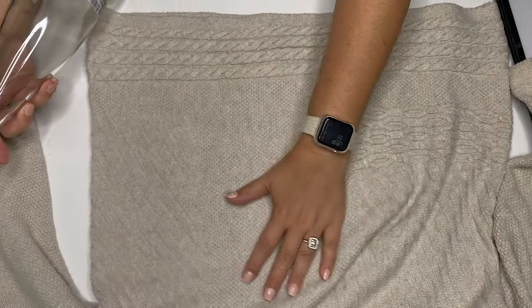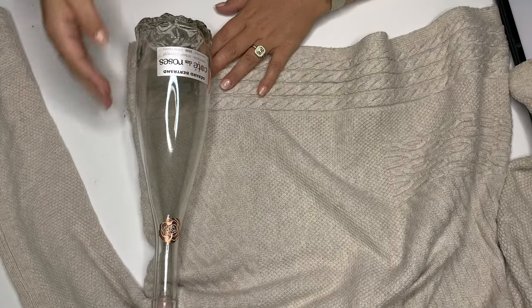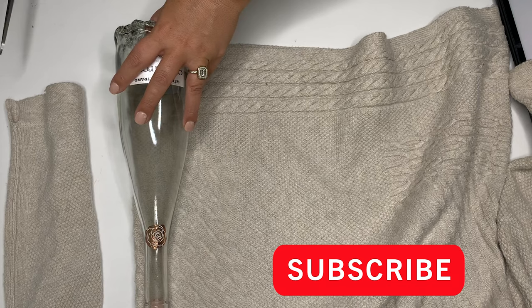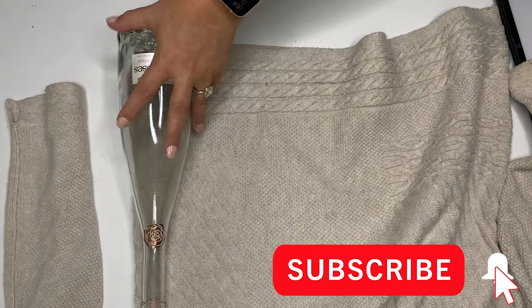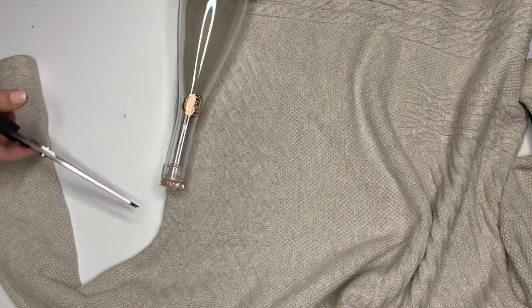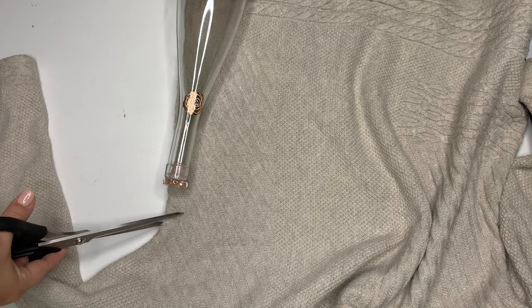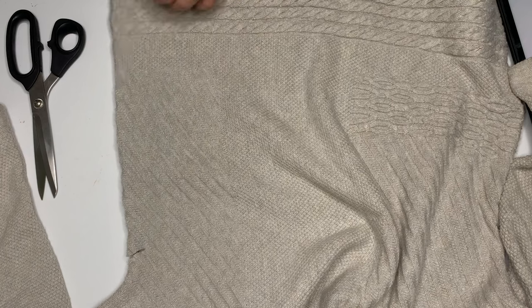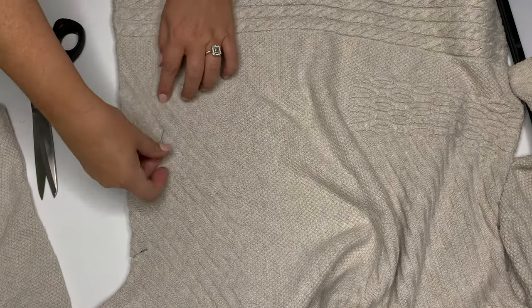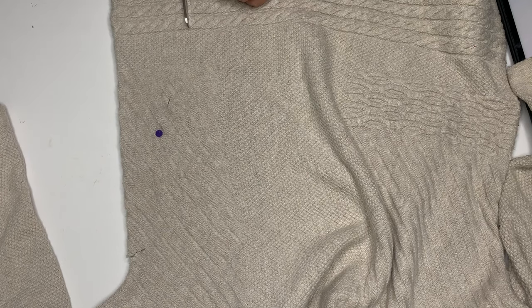I'm going to take a wine bottle for an average measurement and get the width of the actual bottle. I have some stretch in this so I'm going to cut it at that size. If you do not have horizontal stretch, you need to add a seam allowance starting at three-quarters of an inch. Go about an inch higher than the bottle and cut in a downward angle. Pin those together and then just join those two cuts — easy peasy.